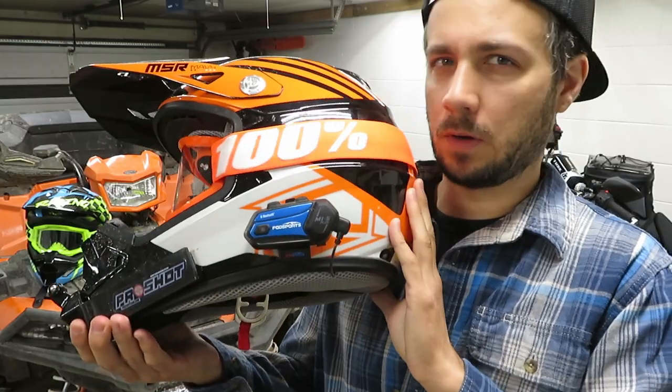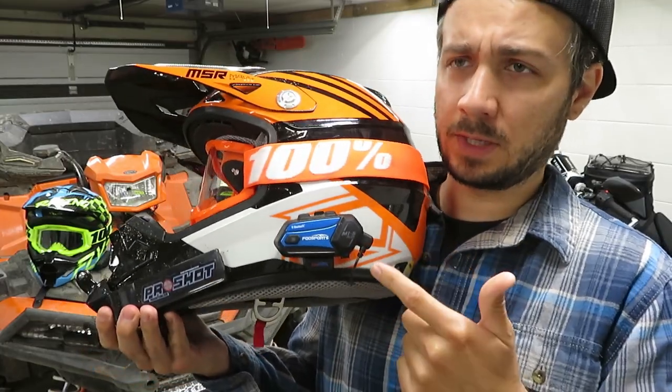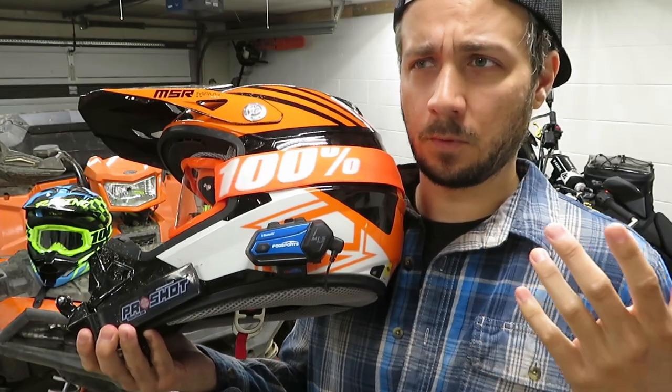That BTS2 communicator is about 50 bucks. The M1S Plus is right around a hundred with tax. You can pick them up in a two-pack for a bit cheaper.